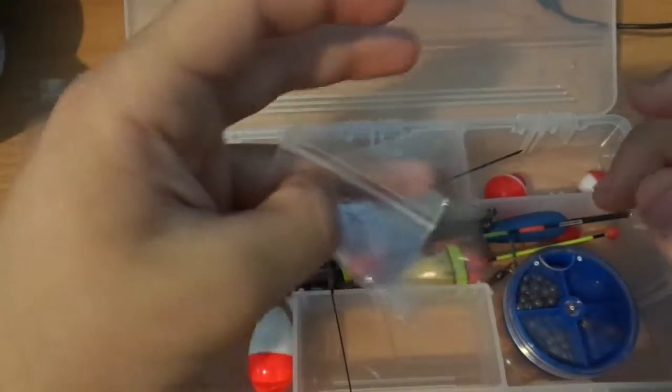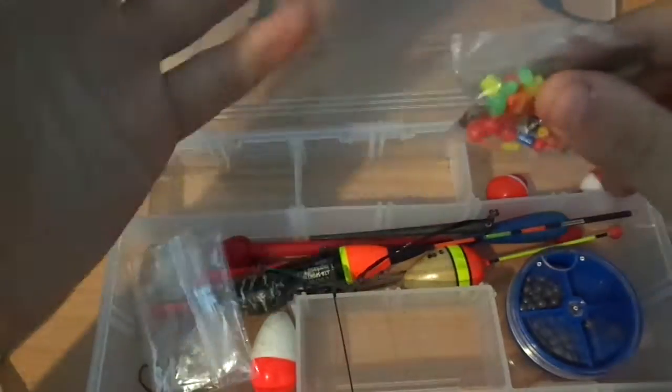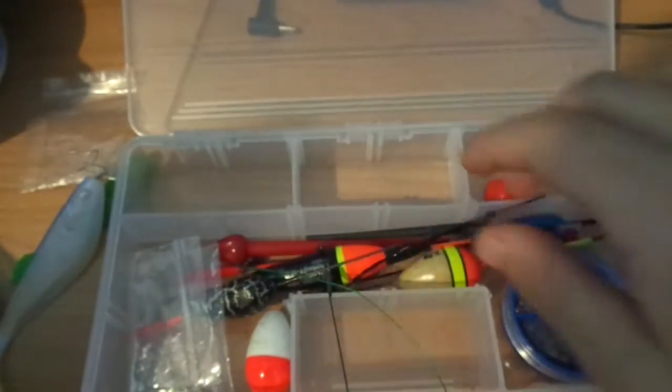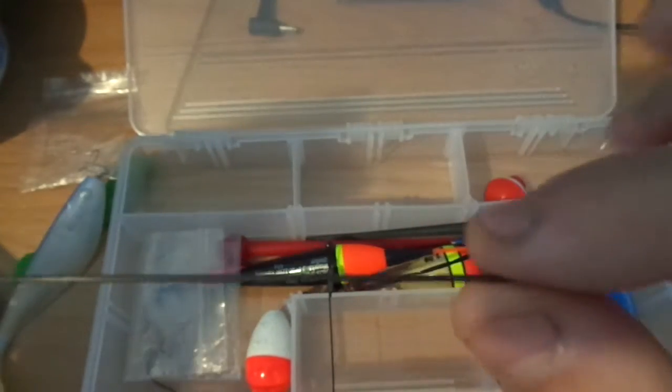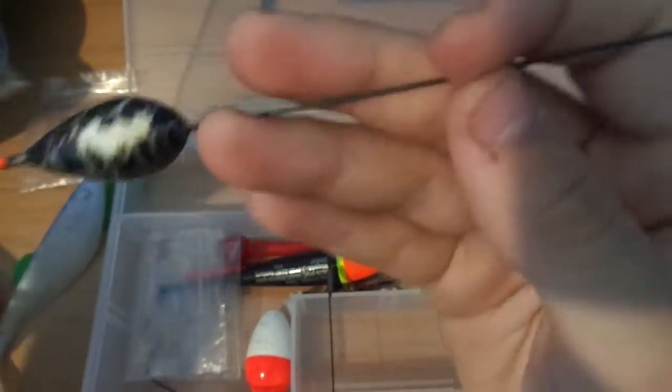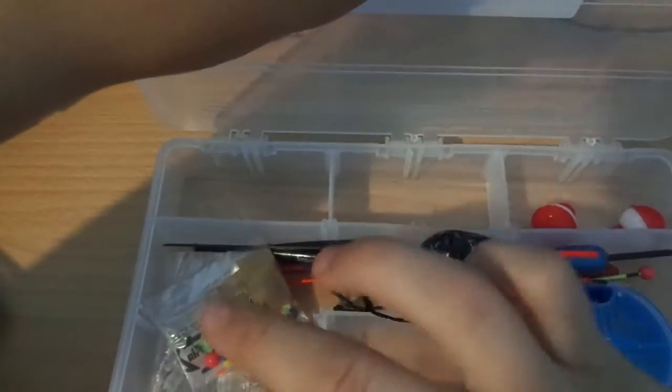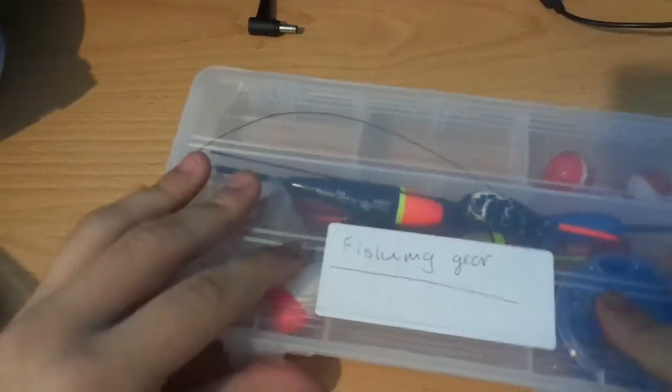That's the first tackle box done. I also have these float attachments — see these ones here. I have a lot of stuff guys.